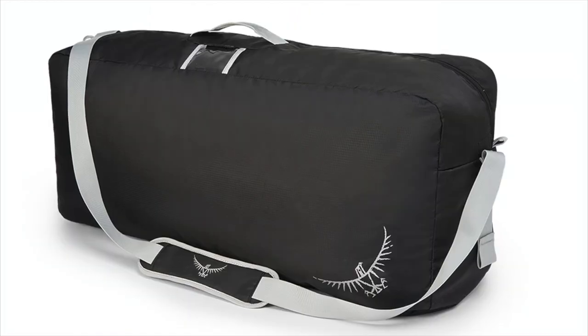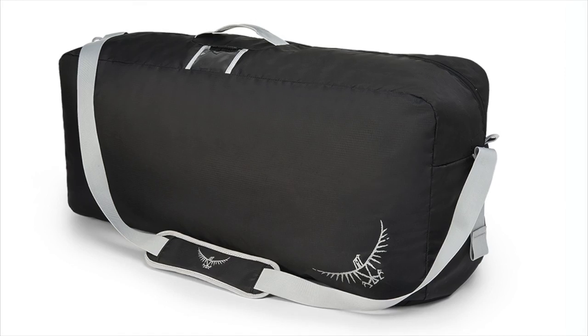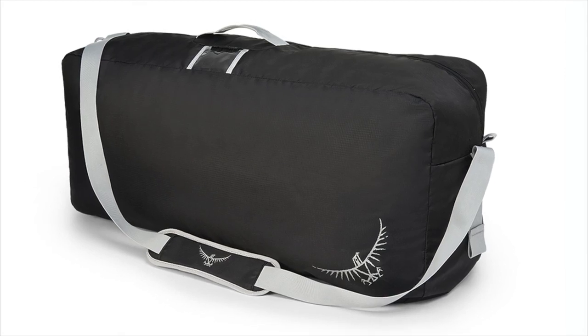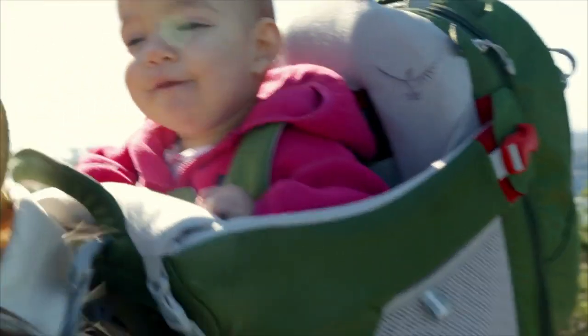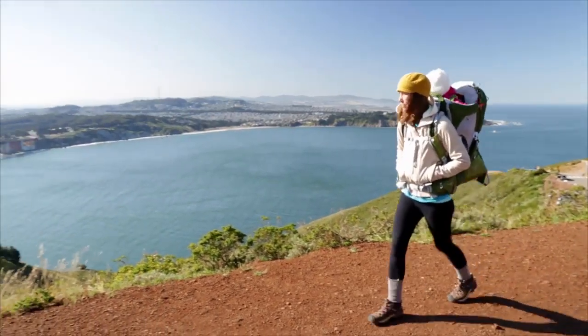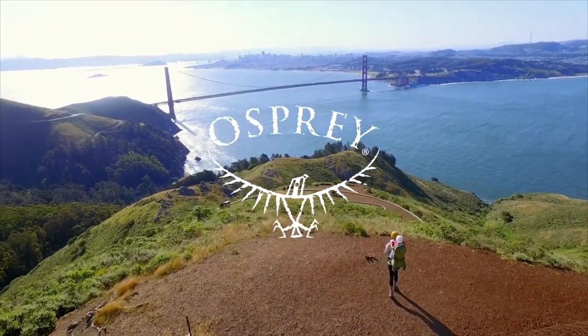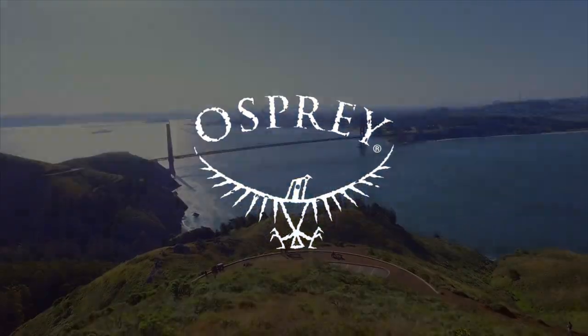And if you travel frequently, the Poco AG carrying case provides protection from the rigors of travel and baggage handling. Thanks again for purchasing your Poco AG child carrier from Osprey Packs. For more information, please consult the Poco AG owner's manual, the Osprey Packs website, or call our customer service team at 1-866-284-7830.